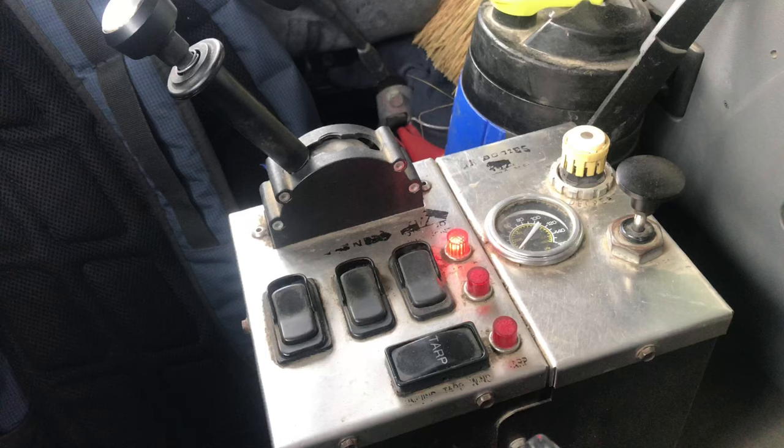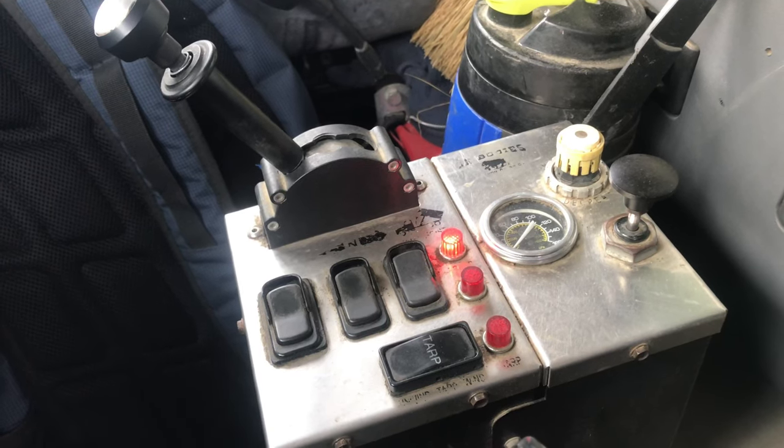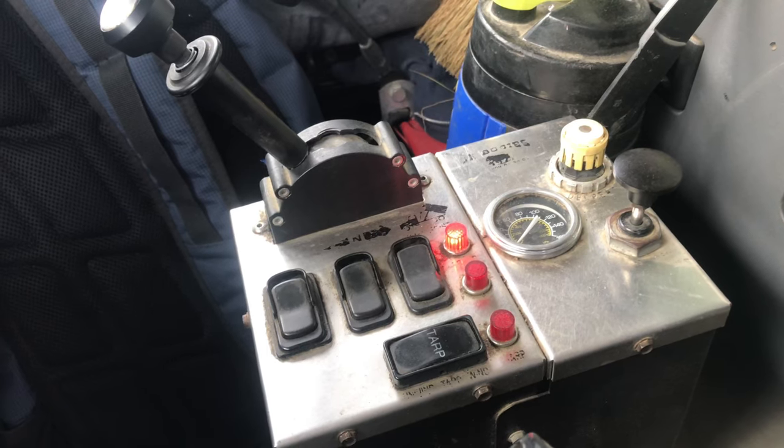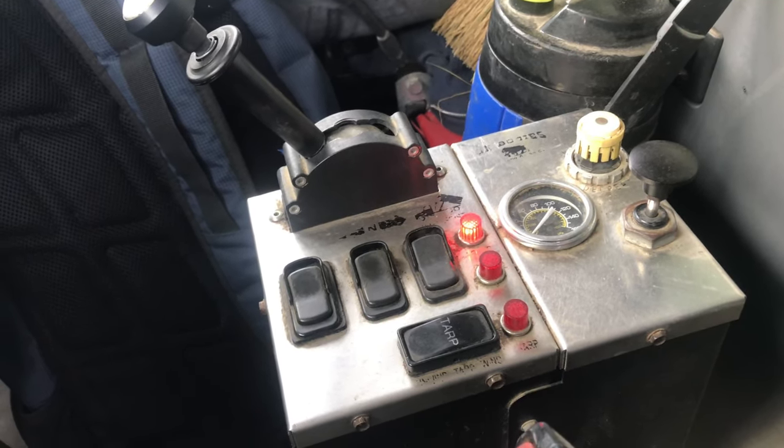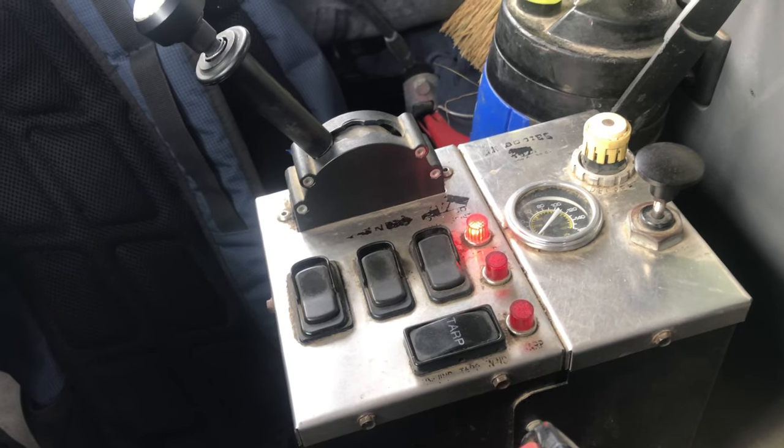I'm going to show you some different components of the third axle. First I'll show you the controls, and then I'm going to demonstrate while we're out on the road how you should go up and down at different intervals, when you can put it back up, and why all that's important for DOT purposes. So stay tuned — this third axle is going to be the topic of this video: how it functions, how it operates, all that good stuff.